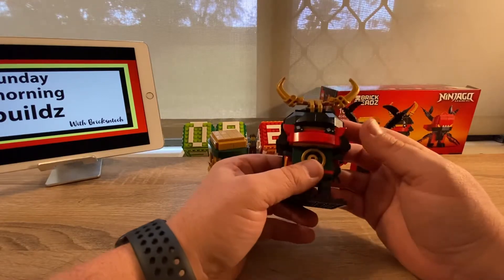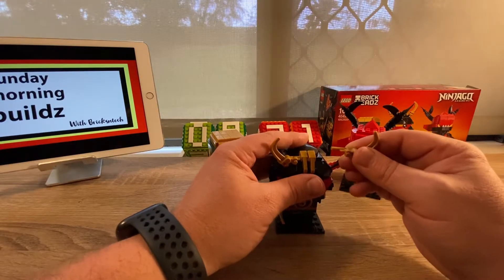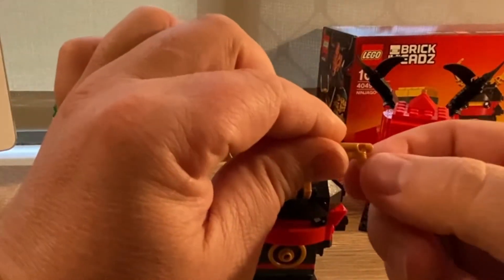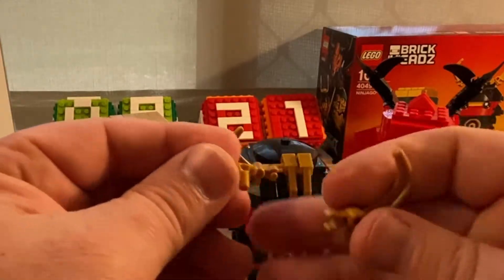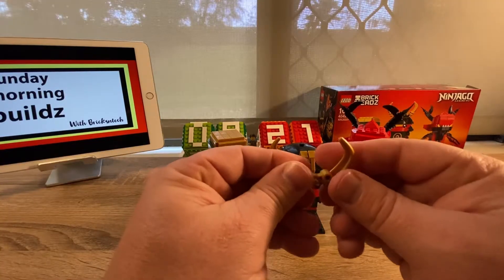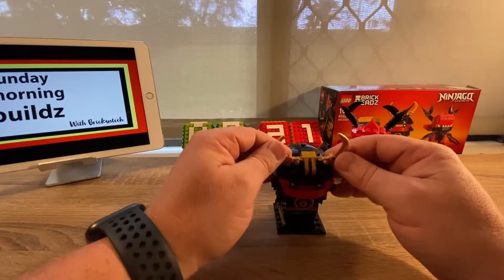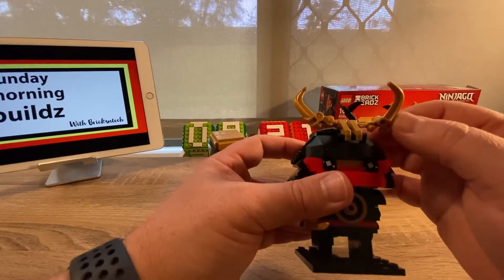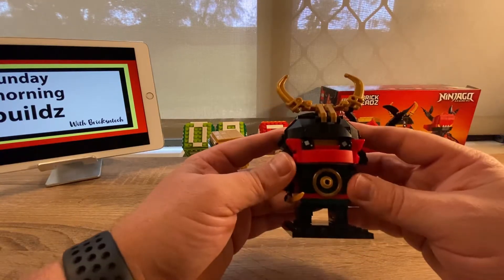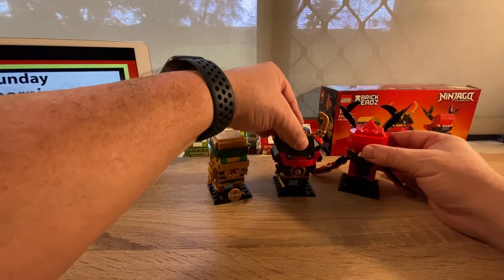With Nya Samurai X — I'm not a Ninjago expert, just a fan of the Brickheads range — what I found interesting was the use of a gun piece to hold together the headpiece. That was really cool when I came across it.